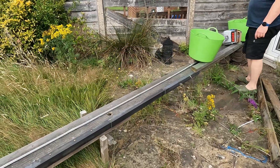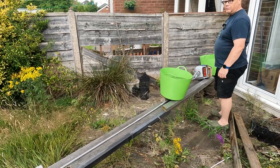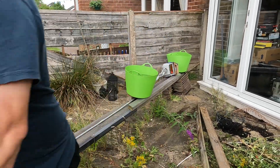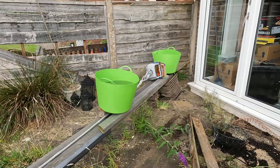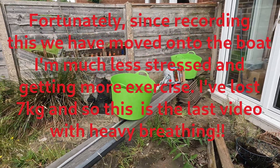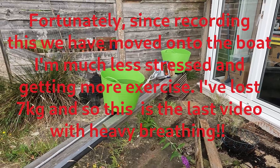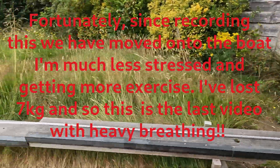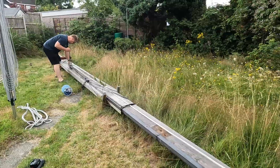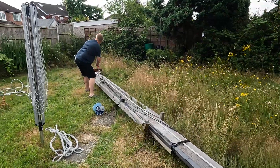The lower-value scale we were using on the come along to see how much pull we were putting in has given up the ghost for the moment, so we're only measuring the actual stretch now. The other big change is that I've changed the come along to use Dyneema instead of wire, which is clearly suffering a bit — it's getting quite chafed — but it's holding up for now.